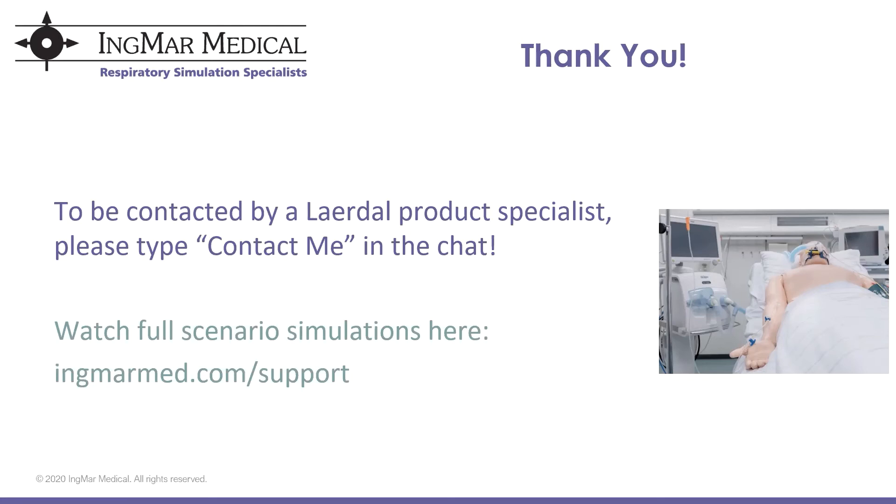Thank you so much for joining. We will record this and provide the recording to all registered attendees. At this point, I will open up for questions.